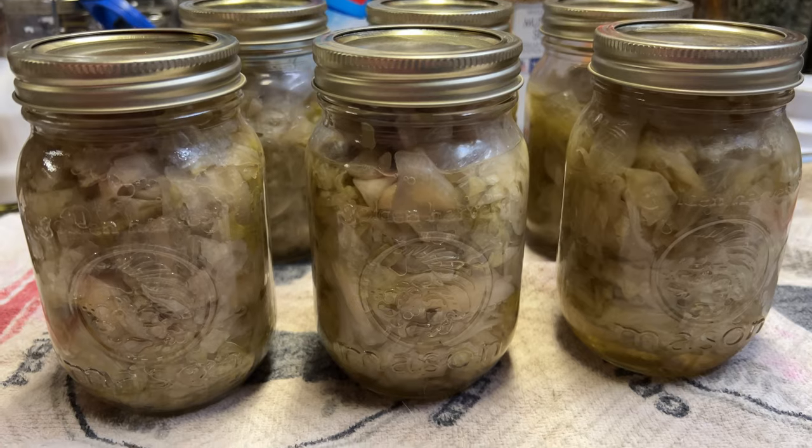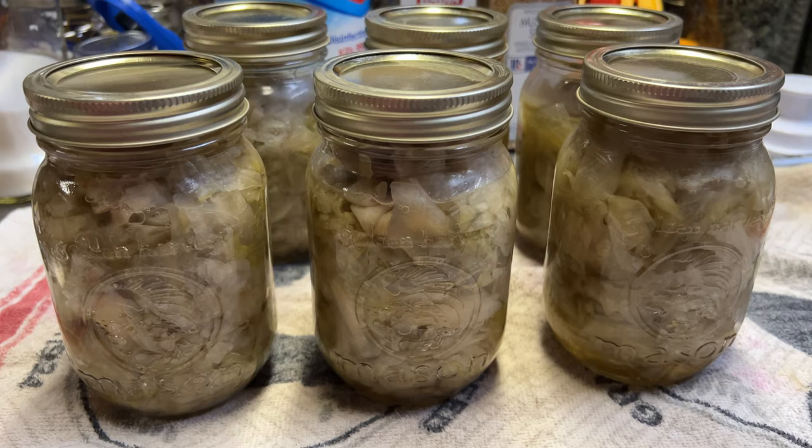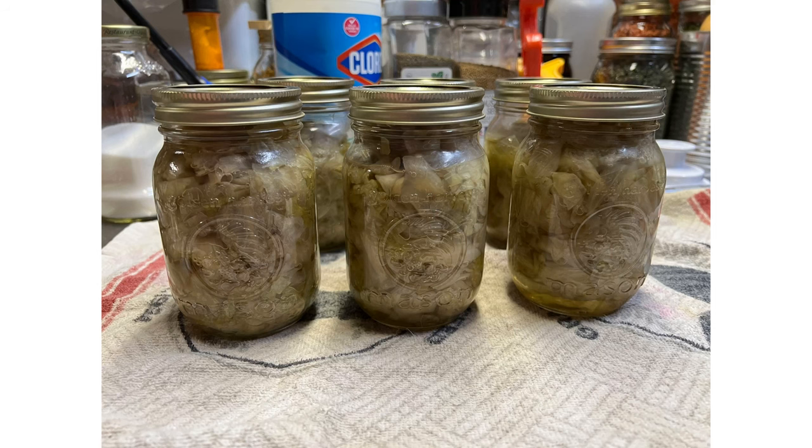Here's the finished product — I had six pints. Forgot to bring you back when I took them out; I was getting a little tired yesterday. Thanks for watching, hope you enjoyed the video. We'll see you next time.